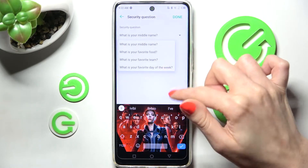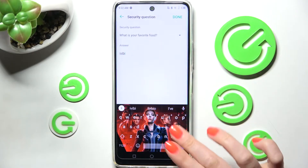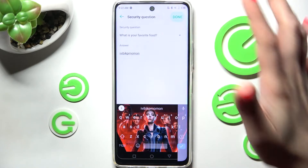If you don't like it, you can always click on it and tap on one of those instead. Remember to answer correctly below and choose Done at the top right corner.